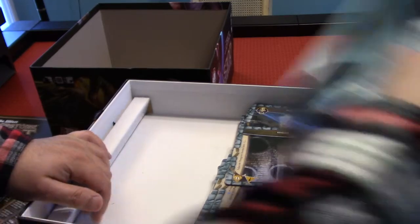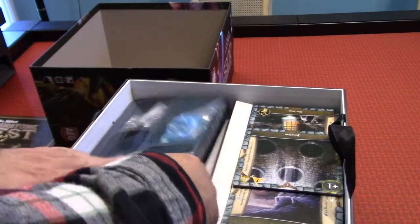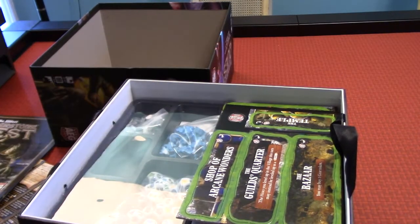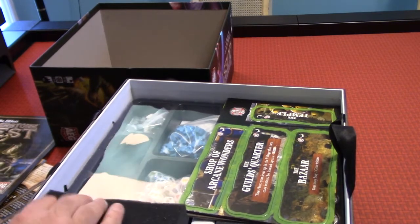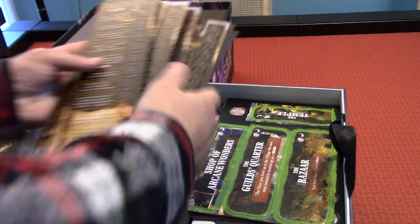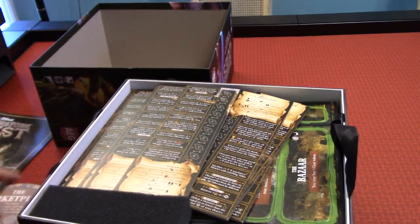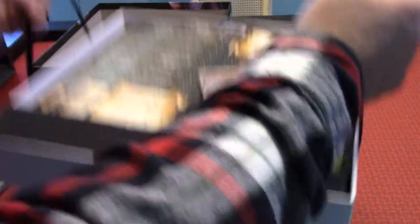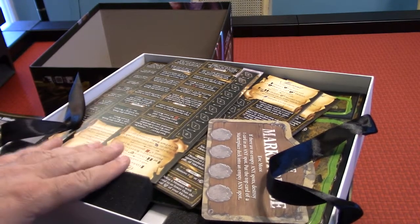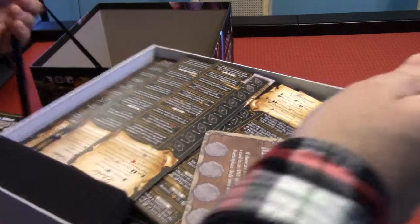I'll put those right back — I think that's how it was, just pop into here. So that goes there. Now this opens up — I like this about the Thunderstone Quest games. They're big, they're square, and they come with these candle box inserts so you can just remove them.